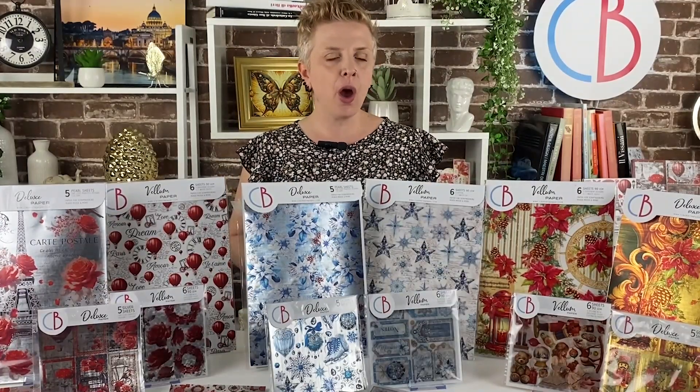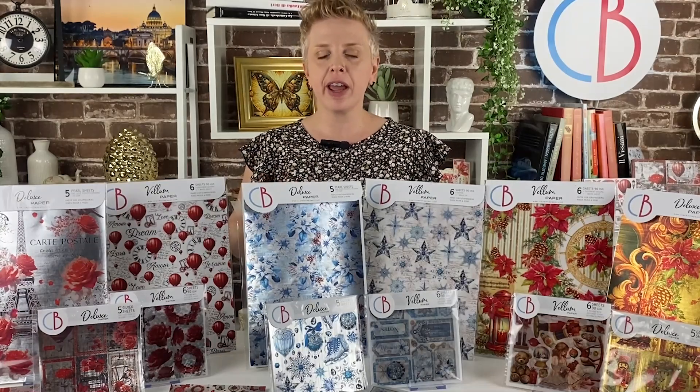Good morning creative friends and welcome back to the Ciao Bella studio. Today I will show you three different new collections for a very special paper format. I'm talking about Deluxe paper and Bellum paper.